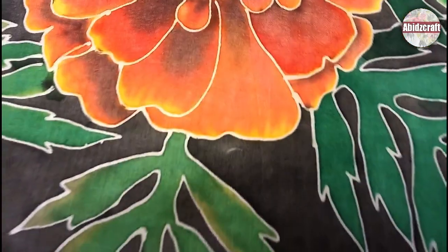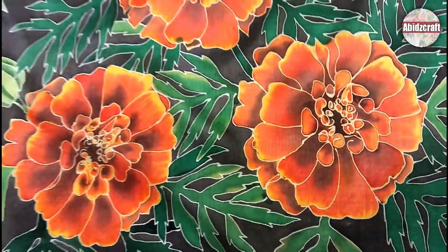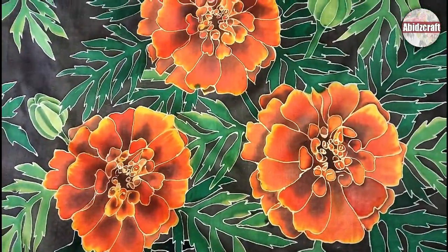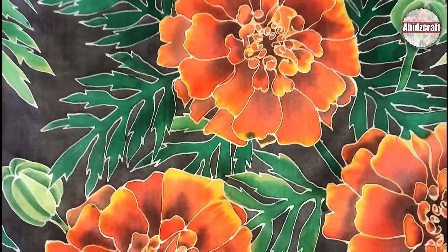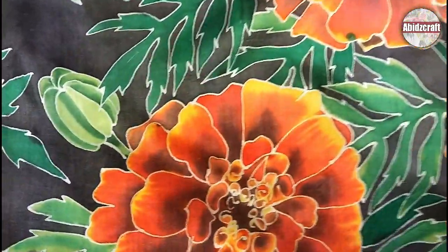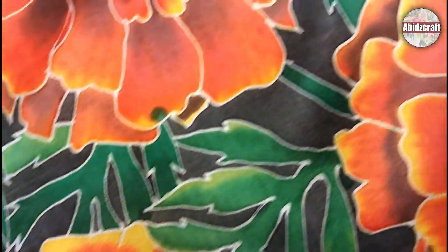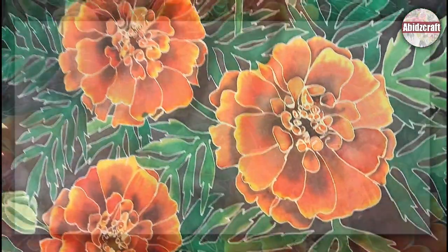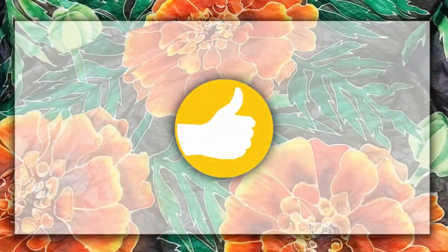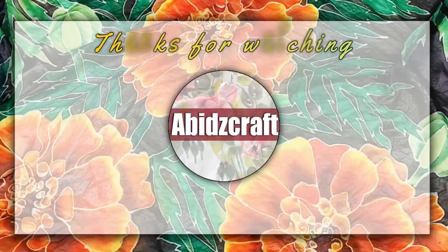My marigold flowers are ready. I hope that after watching this video, you will not find it difficult to paint marigold. If you have any questions or want to share your opinion, please write in the comment box. Enjoy the enchanting journey of silk painting. Thumbs up if you liked the video and subscribe to my channel before you go. Thanks for watching. Stay safe. Stay happy. Goodbye.